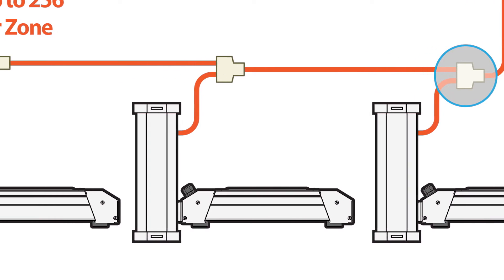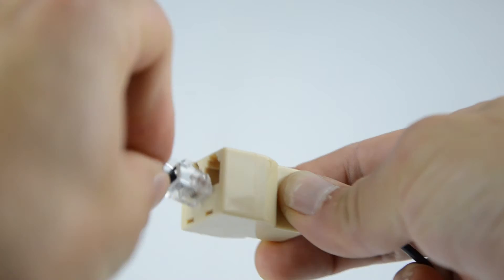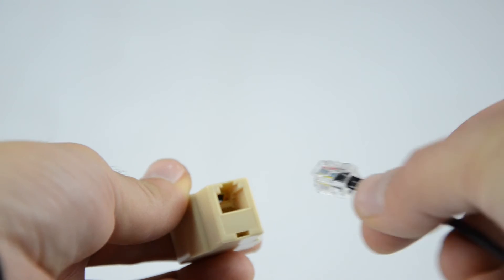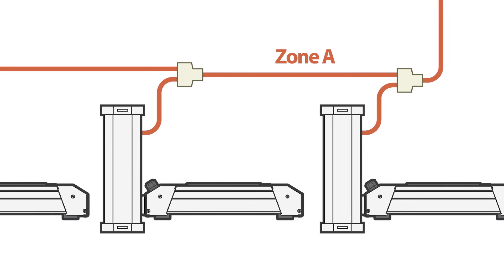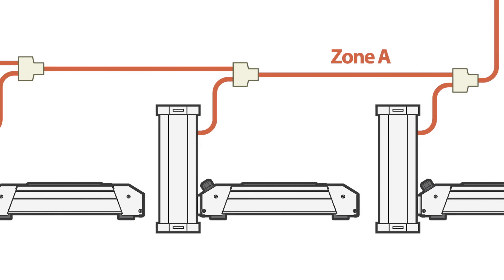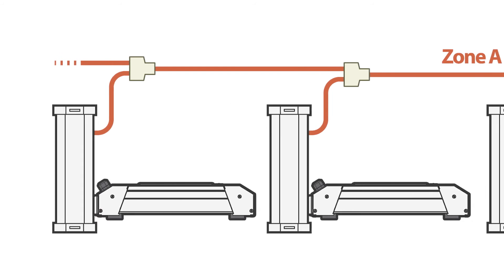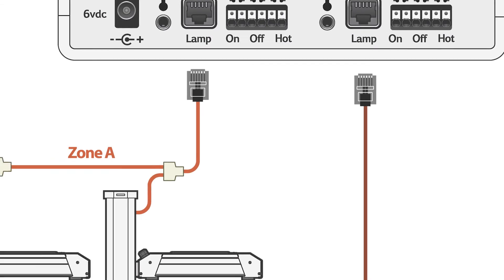Continue the pattern by plugging one end of the next RJ12 to RJ12 cable into the other jack in the double-jack side of the splitter and the other end into a new splitter, repeating the connection pattern just described. In doing this, you will be creating a segmented RJ12 trunk line from which the adapter cables for each subsequent ballast will come. The same method is used to connect ballasts in the Zone B ballast group.